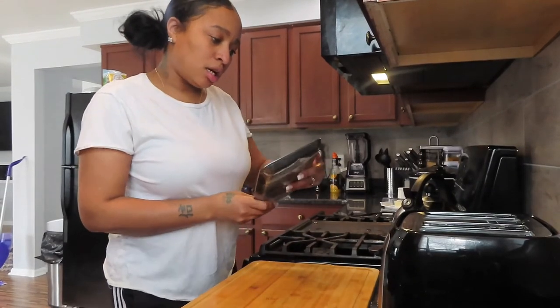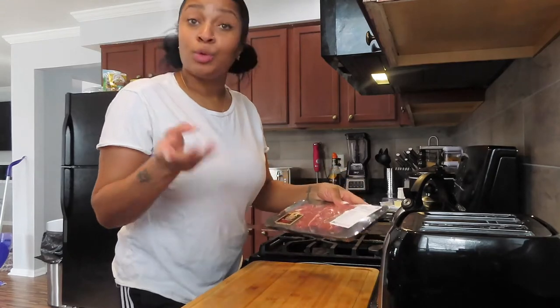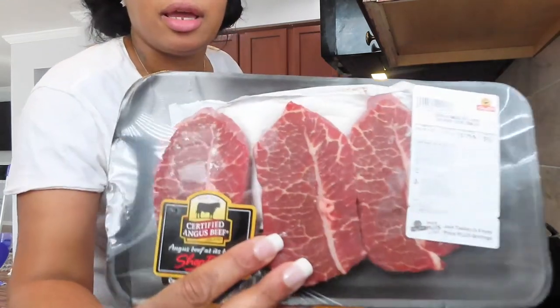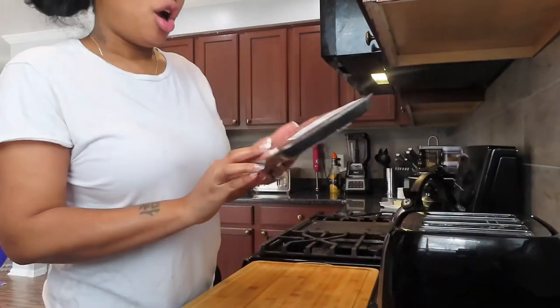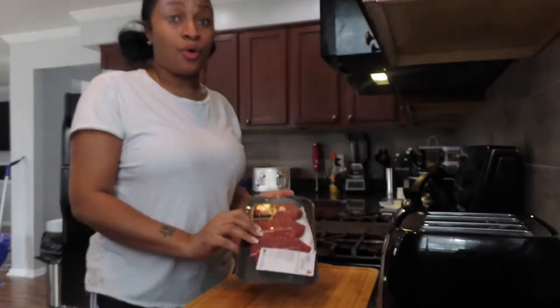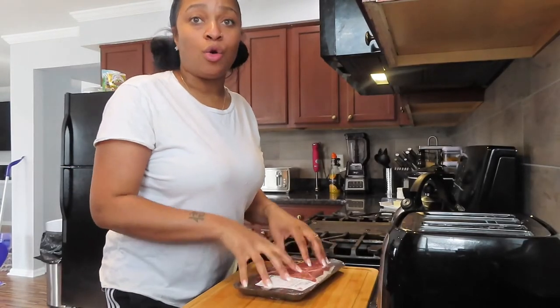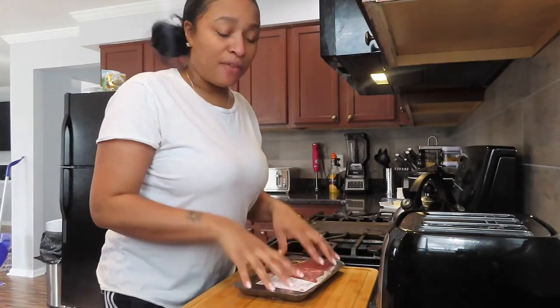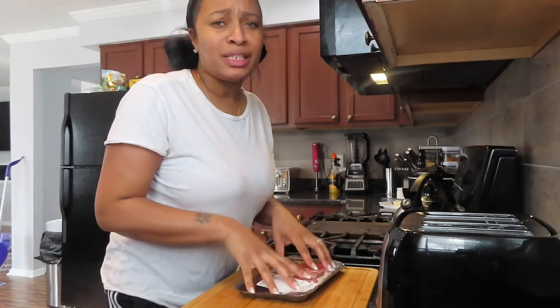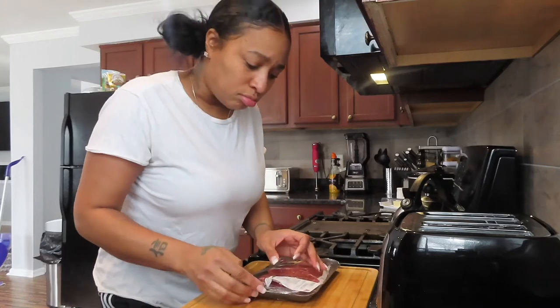So I got my steak. We're gonna cook an Angus steak — look at this Angus steak — for $4.67 for three pieces! I go to my local shop, but if you have your local market, go check it out and see if you can get a good piece of steak for $4.67.